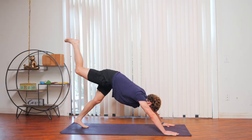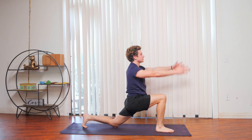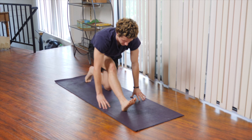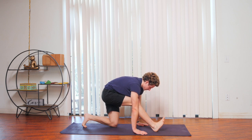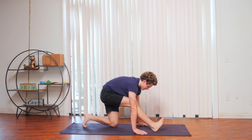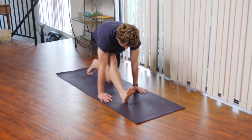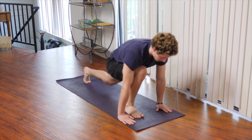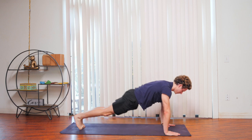Try to keep your front ankle engaged here as well. We're going to inhale back to knee over ankle, make your way into plank, chaturanga. Inhale upward dog. Exhale, making your way back into downward dog. Inhale the right leg into the air. Exhale, step it up to the front of the mat with our back knee down, lifting the arms into the air. Exhale, extend your front foot, hinging from your hips forward onto your front leg. Inhale back to knee over ankle, making our way into plank, chaturanga. Inhale to upward dog. Exhale to downward dog.